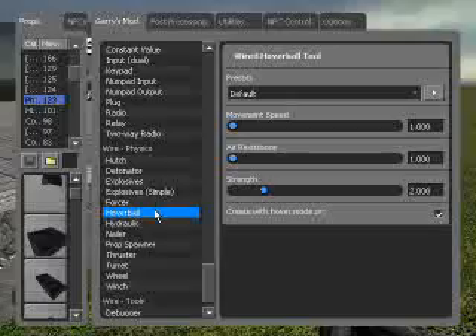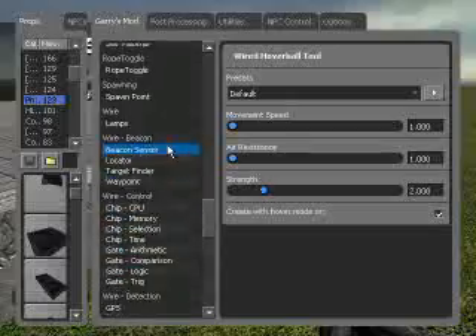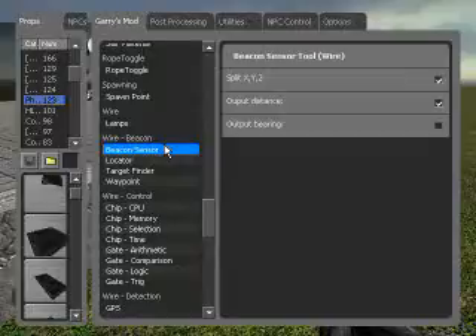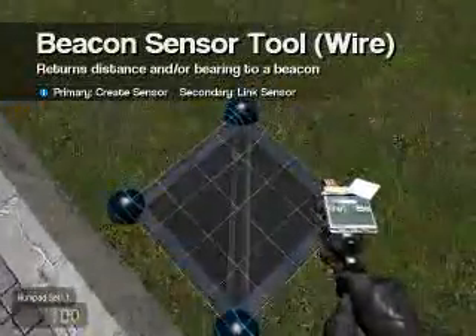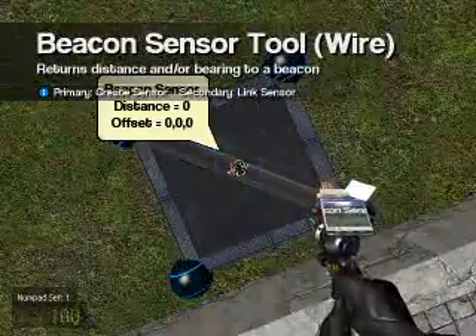Now that we got our hover balls set up, let's grab ourselves a beacon sensor. I have split XYZ and output distance both selected, and try to center this.